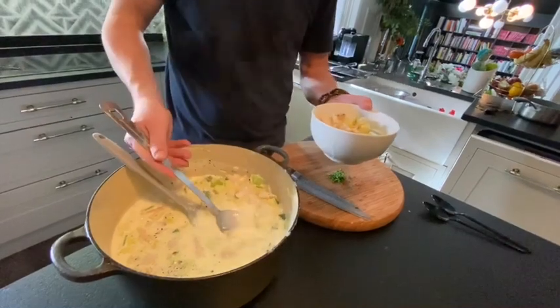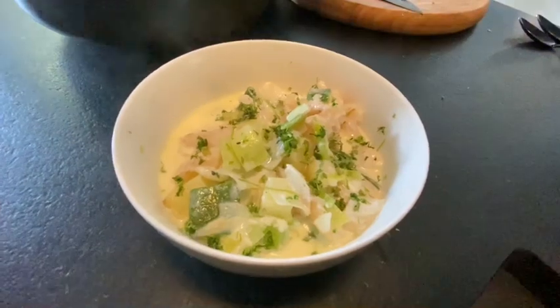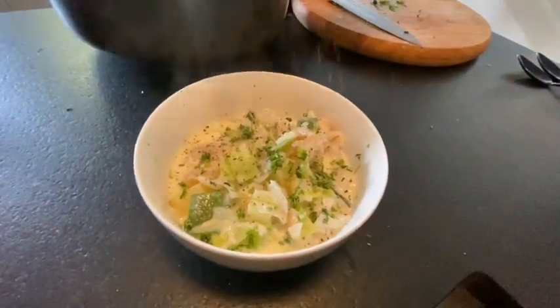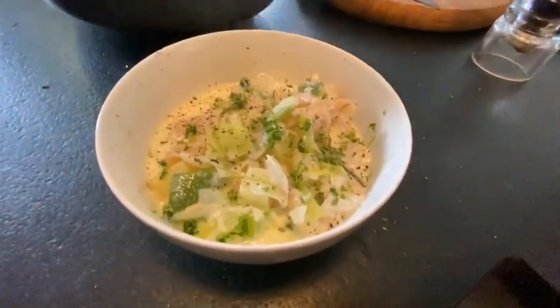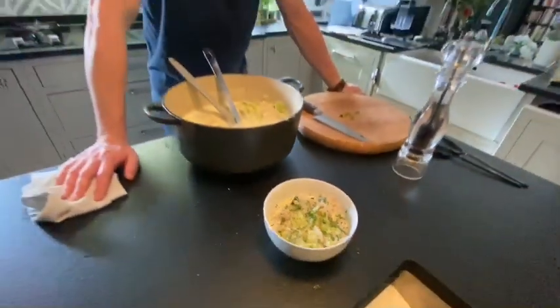Get a big bowl — look at that. A little bit of parsley, another twist of pepper, and there we go: a proper hearty lunch, Cullen Skink, one of Scotland's favourites. I want to see you doing that, guys. See you soon!